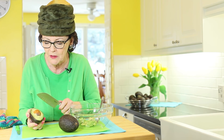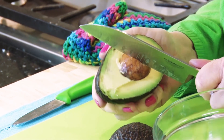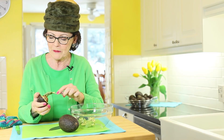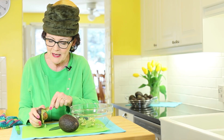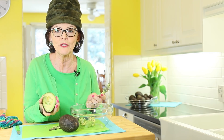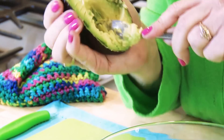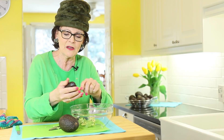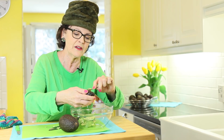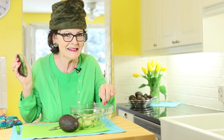If you want to get the pit out, be careful — it's got to be really ripe. You just poke the knife in and give it a twist. If that doesn't work, just pop it out with a spoon. Throw that black stuff in the sink — the rest of it is totally good. Then you just go around and around. The creamier the better, but be careful if they're very soft inside.